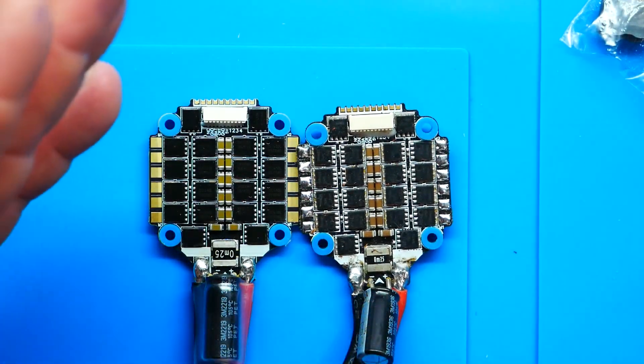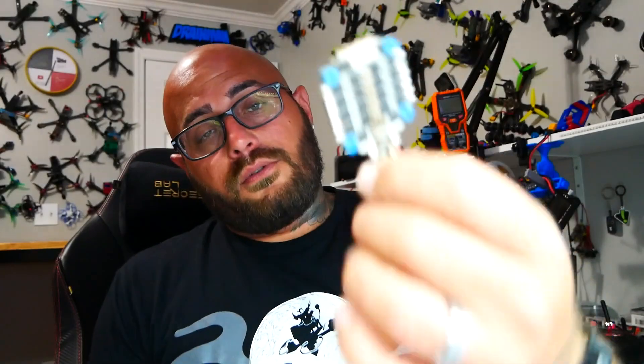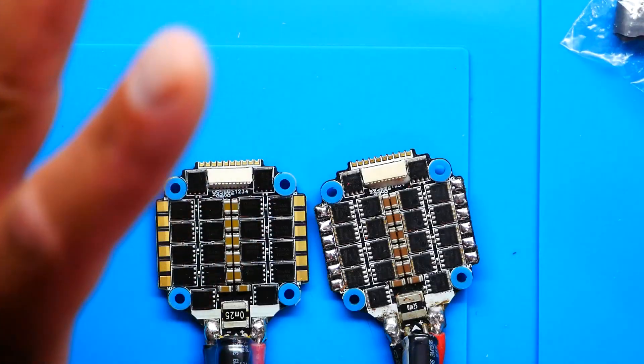I wonder if the wiring is identical — that would mean if you have a Hobbywing build and something did break, you could just unplug and plug in a new G2 65 amp. It is important to note that the old 60 amp was a great ESC — it works great, handles great, and doesn't break all the time. So why would you change the design that much? They found that the design they had worked; they just wanted to make it better. With our ESCs looking pretty identical, the best move is to jump into the scope. Let's go ahead and do that now.